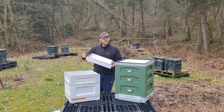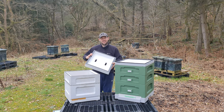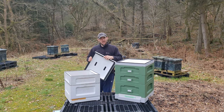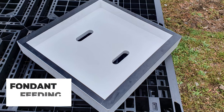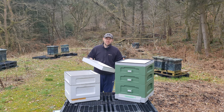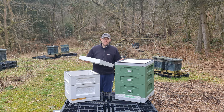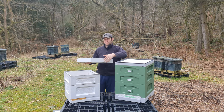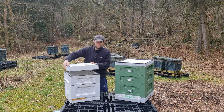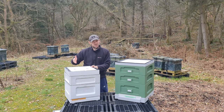Onto the crown boards — again two very different designs. Both give you the ability to feed fondant. The BS Honeybees crown board integrates the depth and space for feeding fondant and doing varroa treatments into the crown board, whereas Abello integrates that into the roof. If you combine the roof and crown board together for both hives, they're very similar — you've got space to feed fondant above the crown board, and you can flip things around on either hive.